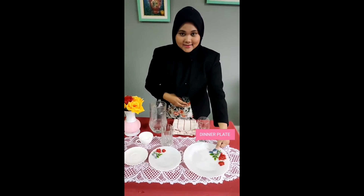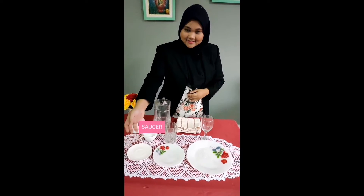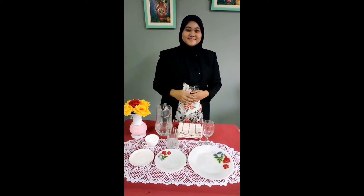First, dinner plate. Second, BB plate. And third, saucer. That's all that we need. And let's start.